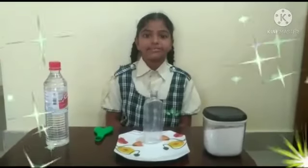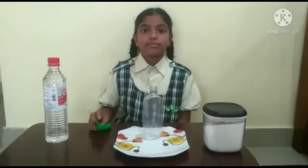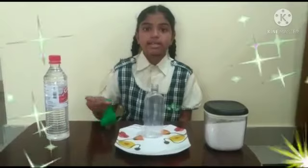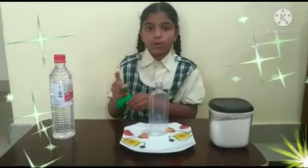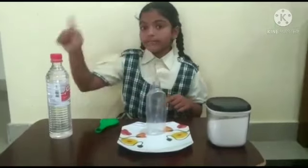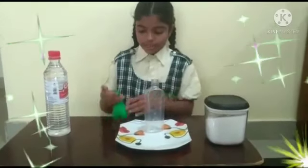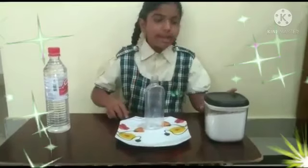Hi friends, my name is Helena and I am studying in 4th class. Today I will show a science experiment — how to blow a balloon with vinegar and baking soda. First we need to fill the balloon with vinegar.